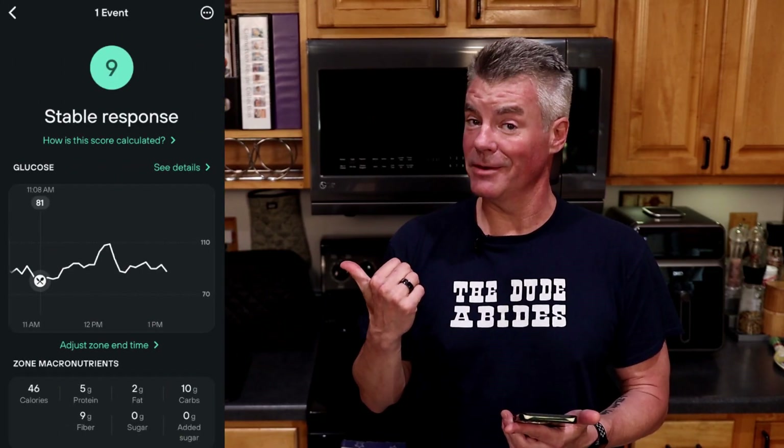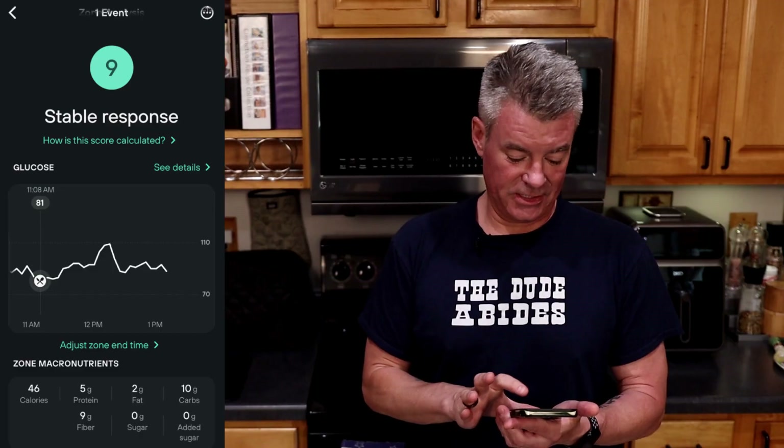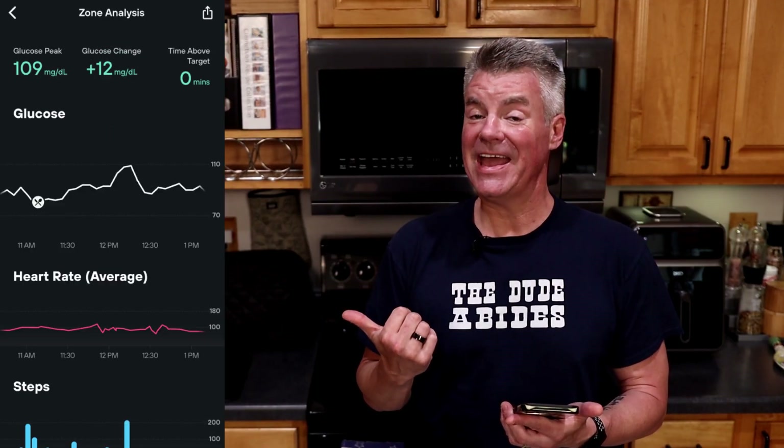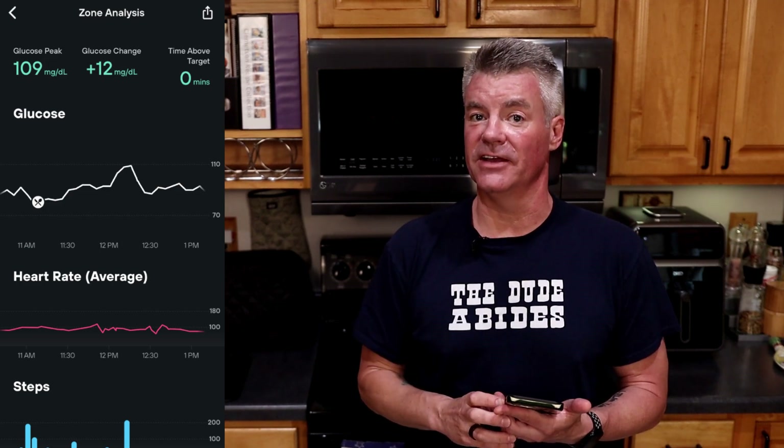Let's open up the Levels Analysis software and see how the seeded bread affected my glucose over the last two hours. This is a bit of a surprise — and a pleasant surprise. It is rated a stable response: only 12 points of glucose movement. That puts this darn near in the top tier of the keto breads I've tested in terms of glucose response. I'll be back in a day or two to do the final segment of this video where I try out the Hero Tortilla — that performed really well on blood glucose in my initial test, but the canola oil was a problem.